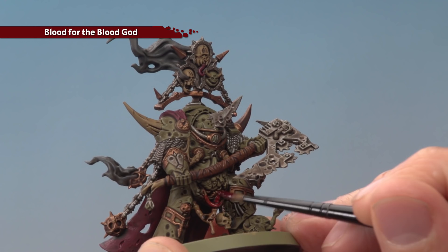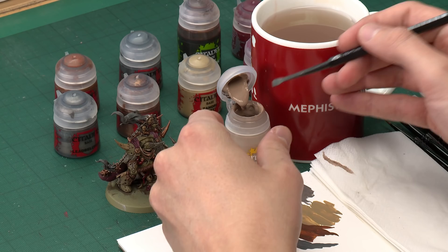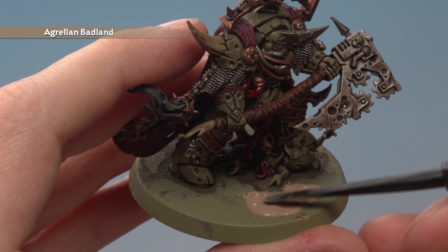Now that Blood for the Blood God is completely dry and the guts are looking disgusting, we're ready to base the miniature. For this you need Grellan Badland texture paint, applied using a texture spreading tool. Scoop some onto the shovel end, find an open area on the base — the front is perfect — apply the scoop and push it around the base with the tool, being careful around the nurglings. Switch to the narrow end for more control. Give it about an hour to dry, then paint the rim of the base. The colour is up to you, but for this example I'm going with Abaddon Black.